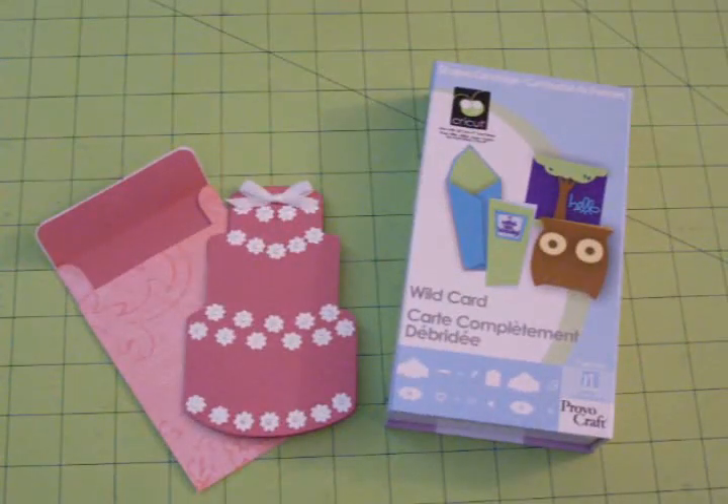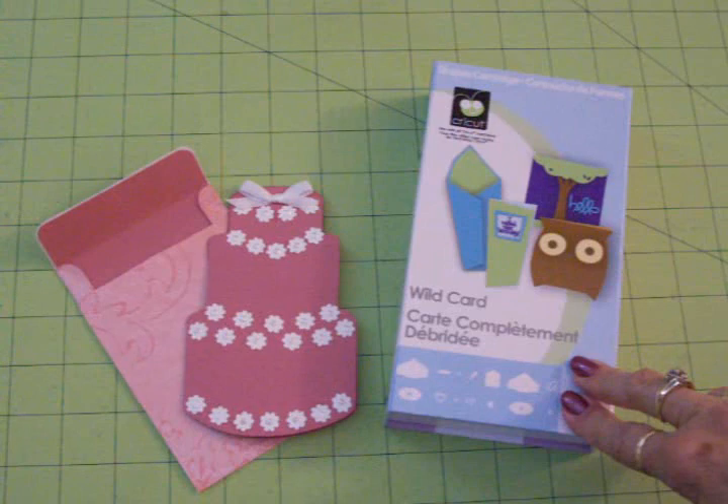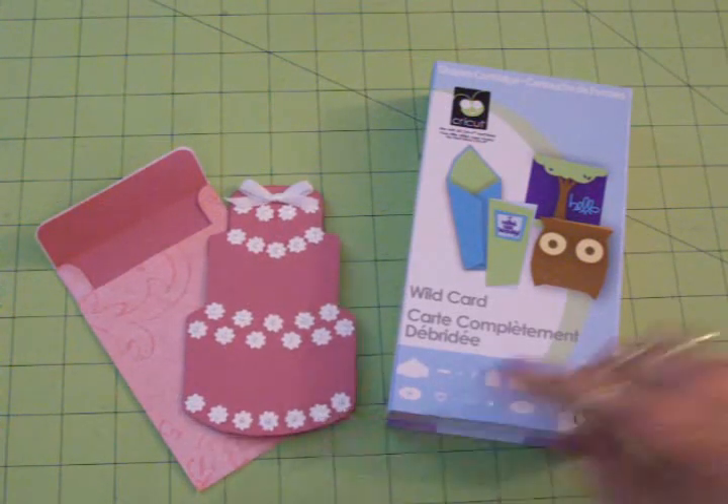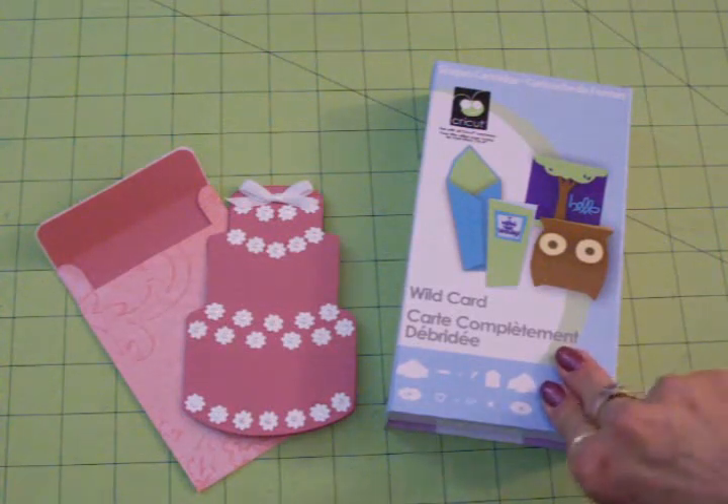Hi guys, this is Mary. Welcome to Cards TV. I wanted to show you a card I made recently for one of the guys in the office where I work. He just got married. So I got out my Wild Card cartridge because I didn't have a lot of time and I wanted to do just a quick little card for him.